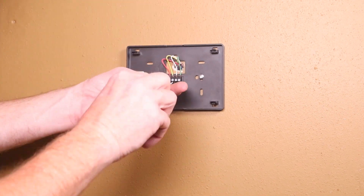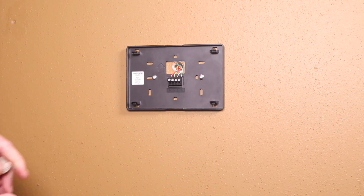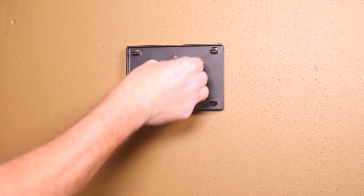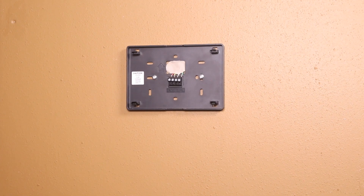Put the excess wiring back in the wall cavity. Seal the wiring hole with a perma-caulk material to prevent temperature and humidity from affecting the humidity and temperature sensors.